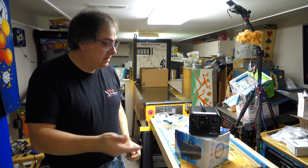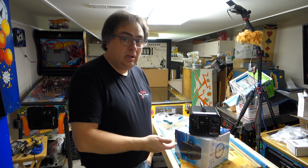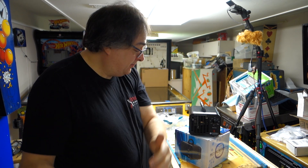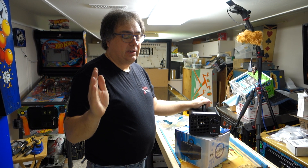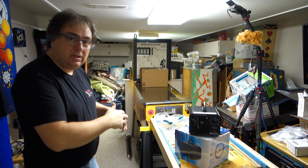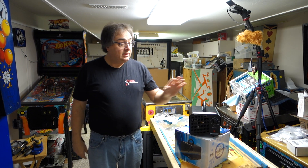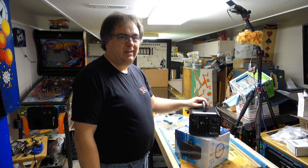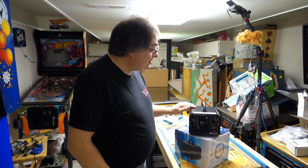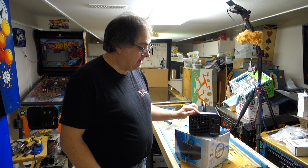Hey, welcome to part two of the Enerzen Ozone Generator stink removal — two thumbs up tool. Sorry about this really late review. As you can see, all the games have changed in here because this review is done about a year later. Somebody asked me about it after the first review, and I realized I never made a second review.